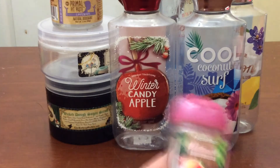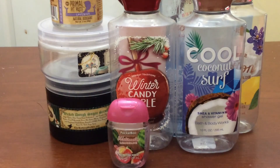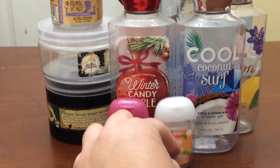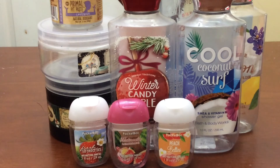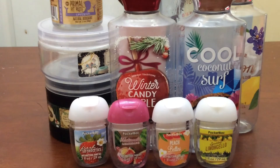On to the pocket bags. I used up a Watermelon Lemonade — one of my favorites, I have more and will continue to buy. Peach Bellini — another one I have more of and will continue to buy. Fresh Strawberries and Sparkling Limoncello. I have one on my purse now — it's A Beautiful Day — that will probably be done in the next week or so, and I'll put it in my next empties because it's not empty yet.